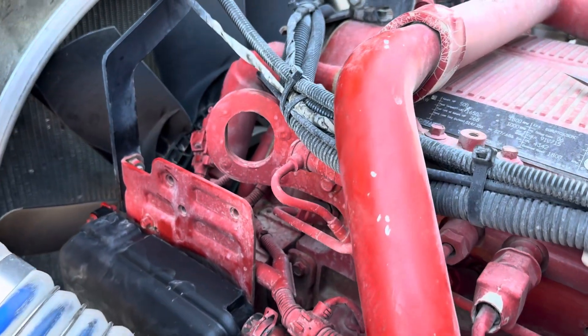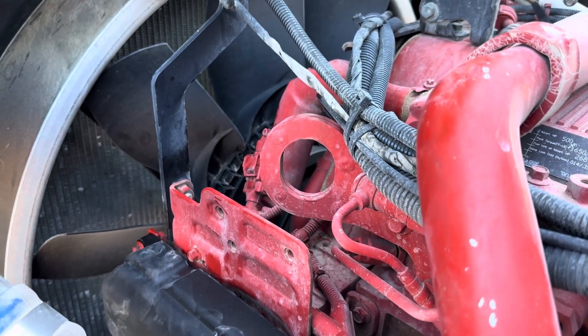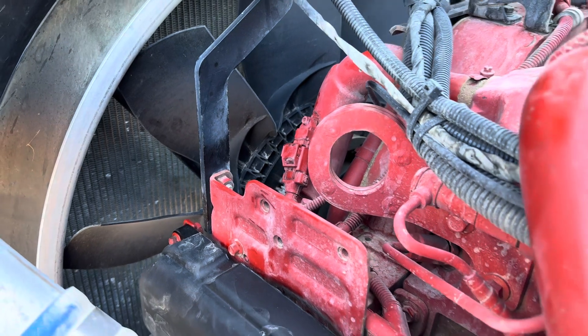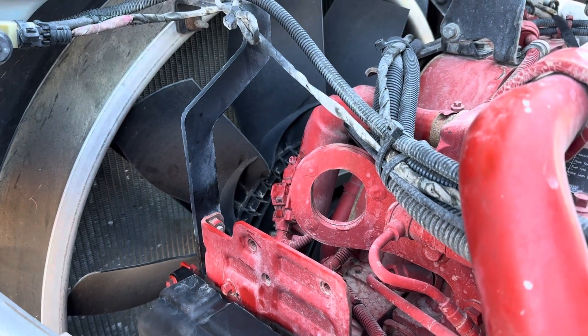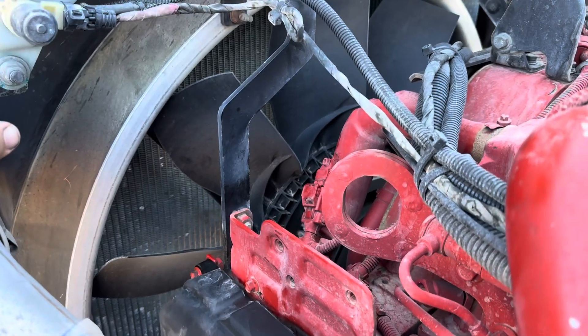Pretty easy as far as changing that out. You just need a 4mm Allen for the hold-down bolt, and then just unplug the plug. It's a cheap, quick fix to try and solve your engine problem — maybe you've got a crankcase pressure problem, at least with the code anyway.